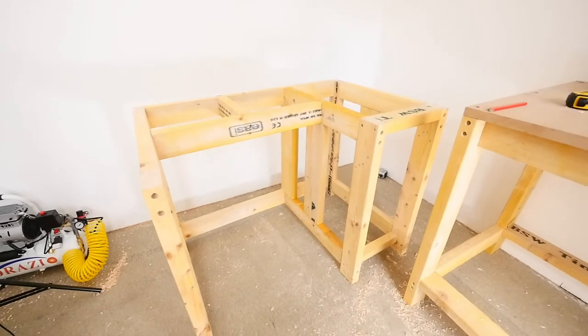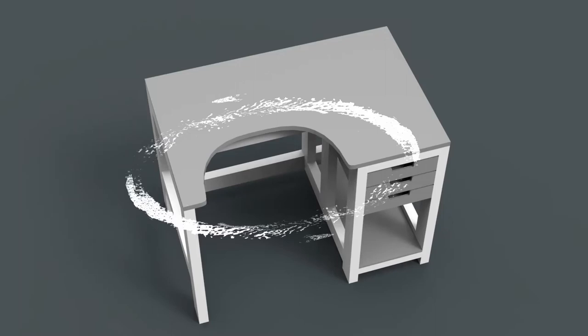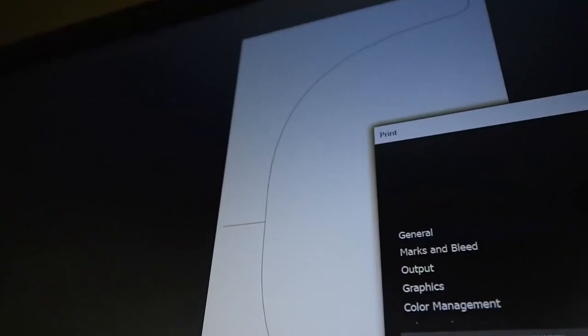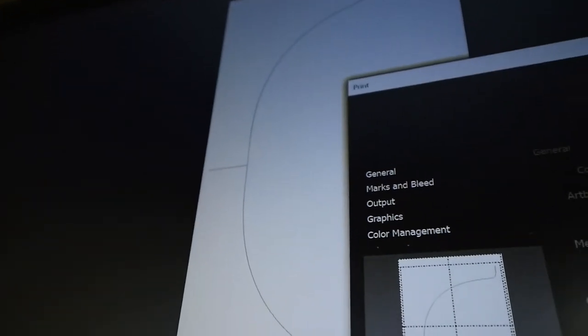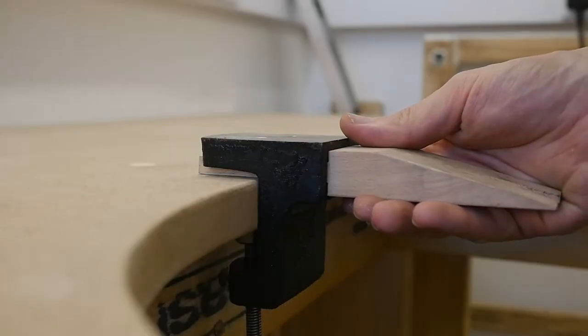Now that the basic frame is put together, let's get this workbench top sorted. I don't know what this curve is called, but there are many ways I've seen jewellers add them to their workbench, from some simple circles to much more complicated ways. I'm going to be using a guide that I've created, as I know I need a flat bit in the middle of the curve to make sure that the benchmate can sit center and securely.